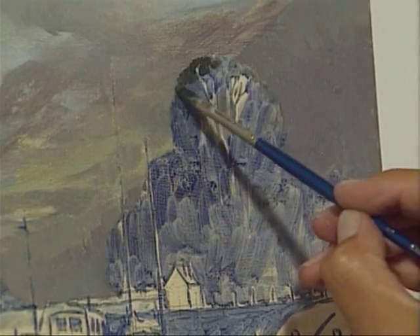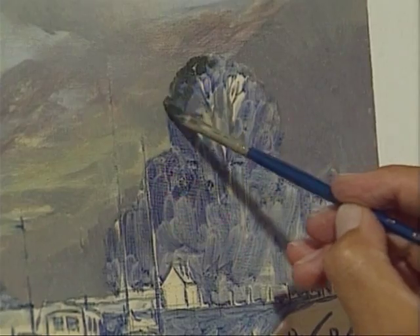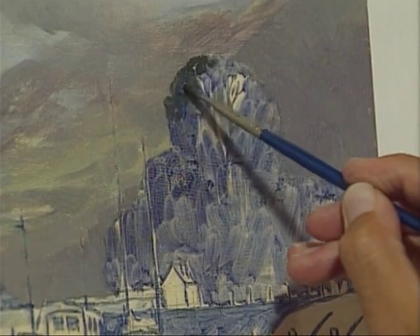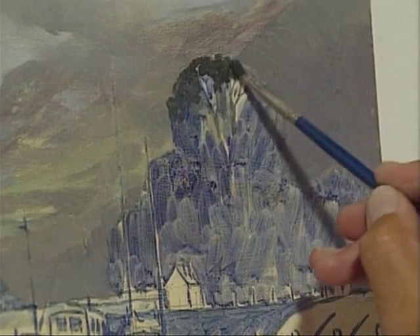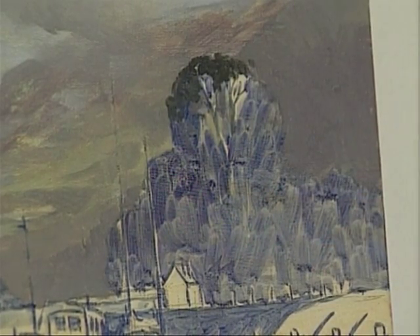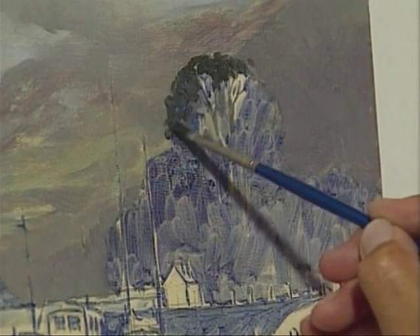I've mixed up some greens for the trees and I'm using the small brush to start with. The reason I'm not speaking at the moment is because I'm being careful — I just want to get a start on those trees at the top, and then I can work down with a slightly bigger brush.